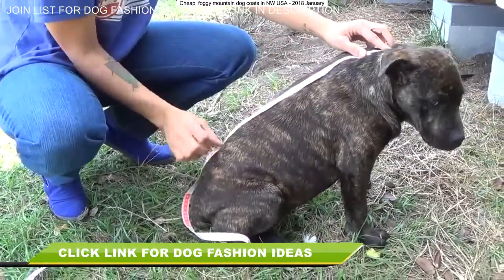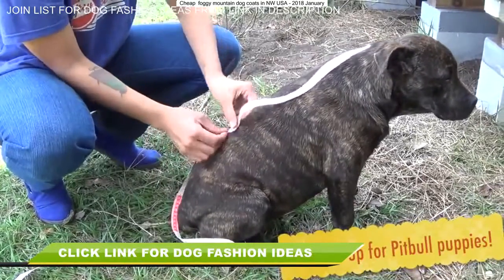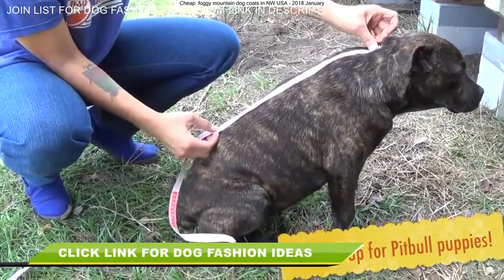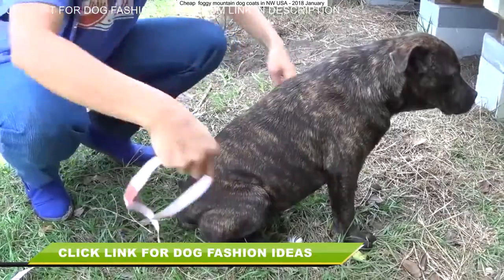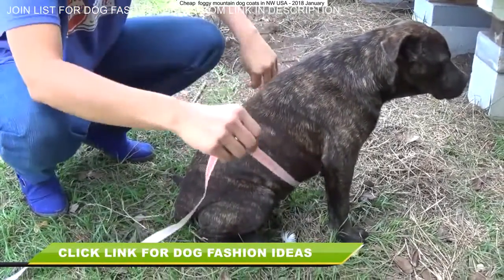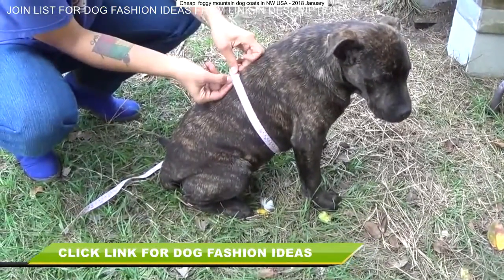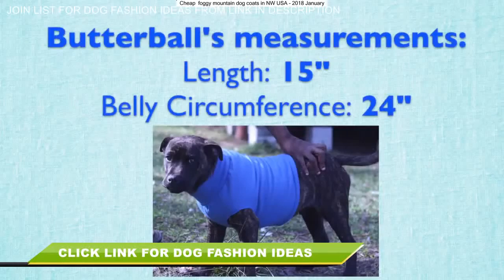Let's start by taking some measurements. I'm measuring from the base of Butterball's neck to around where the end of his belly is. Make sure you leave space in the back so that they can go to the bathroom while they're wearing the sweater without dirtying it up. That's measurement number one. Measurement number two is the circumference of basically the chunkiest part of their belly. The length across the top of his back I got 15 inches and the belly circumference is 24 inches.